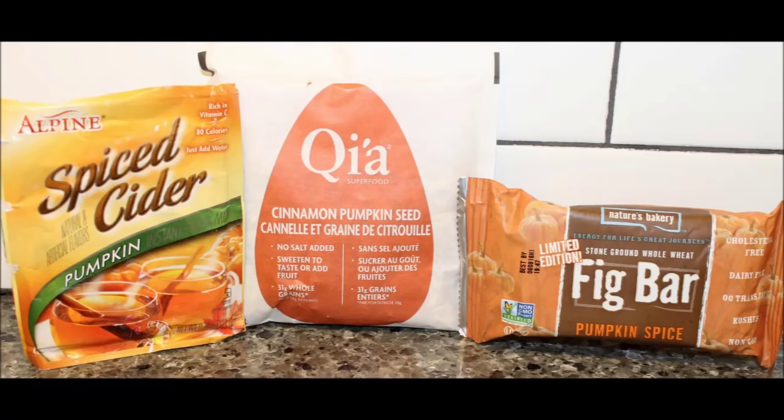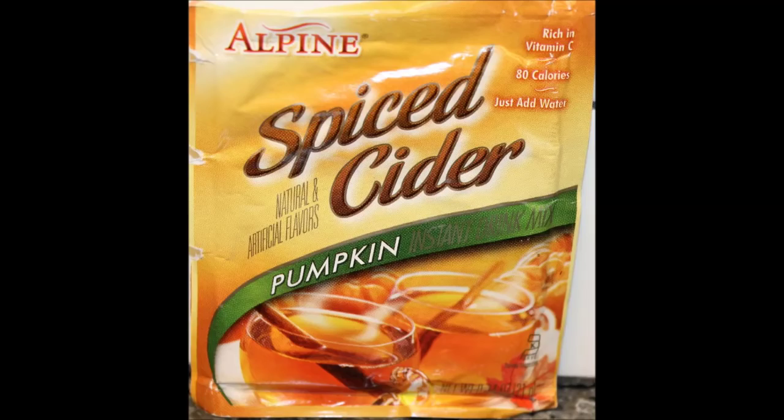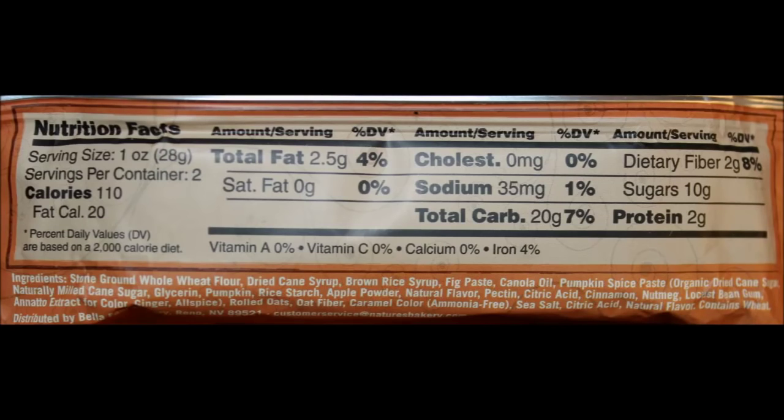In all honesty, the spiced cider was a hit. The figs are really, really good. The KEAH oatmeal was okay — not something I would buy all the time, but I didn't mind it. So thank you very, very much for thinking about us and sending us this surprise package of goodies. We really appreciate it. Thanks for watching — I'll see you next time.